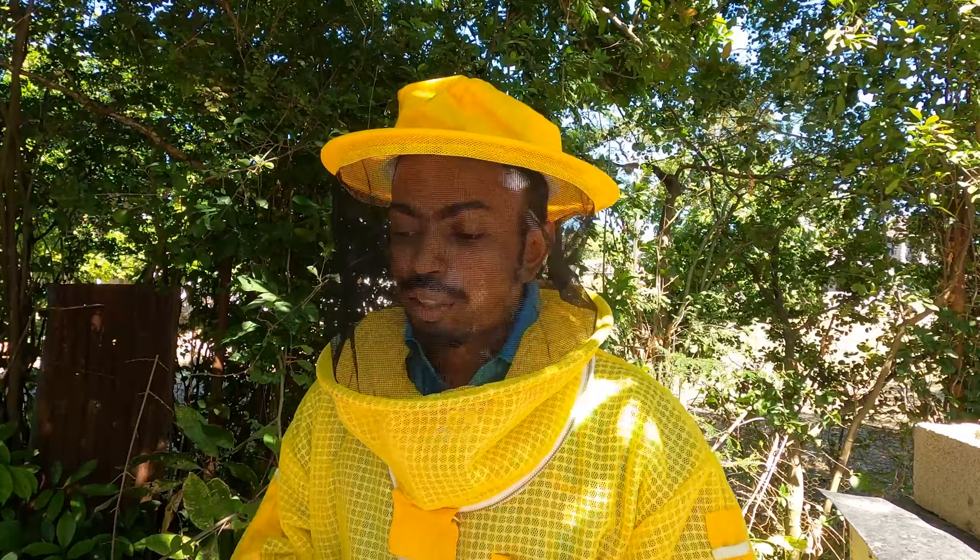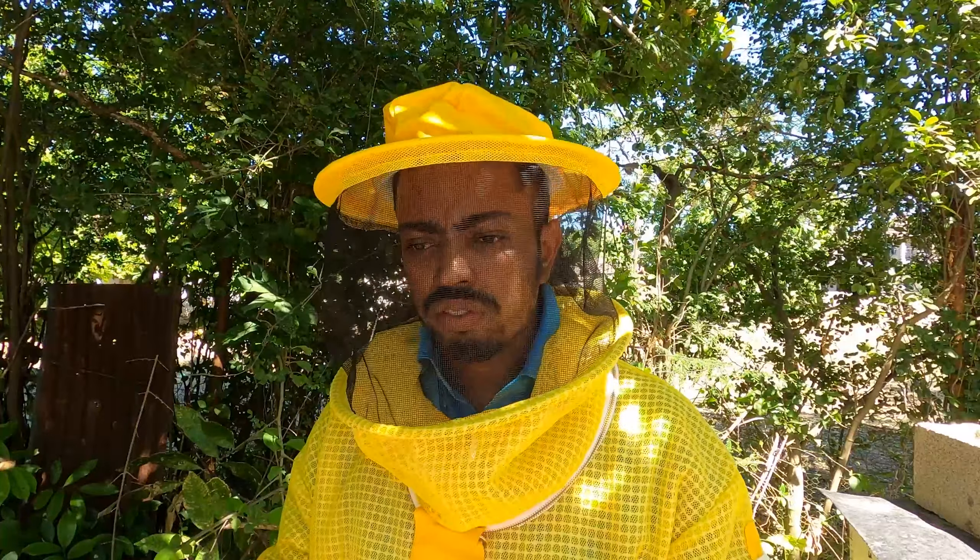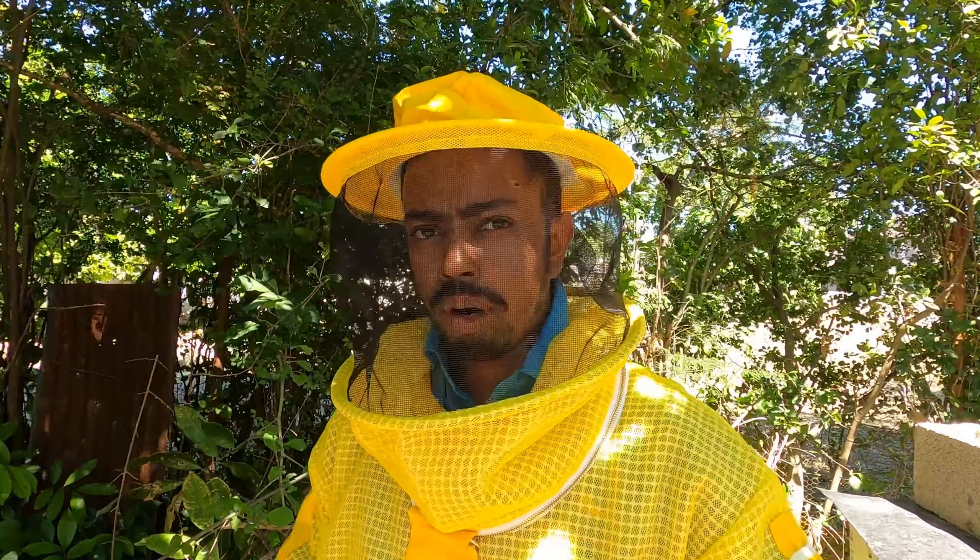Hey awesome saucers, welcome again to another day with Kai Farm. Today what we're bringing you along for is basically one of our strong hives. We've been observing it since the build-up last year from the rainy season in October to now. What we have observed is that this hive is a decent honey producer and we're in March now.